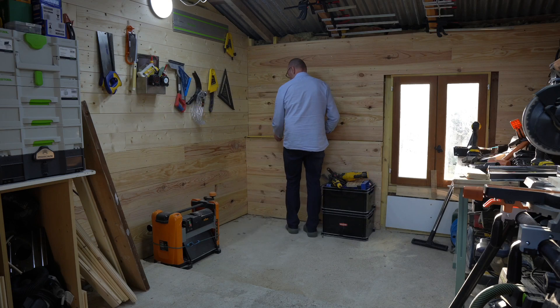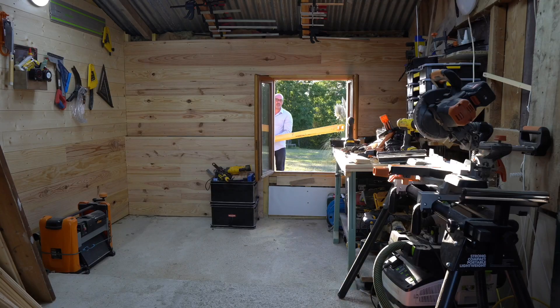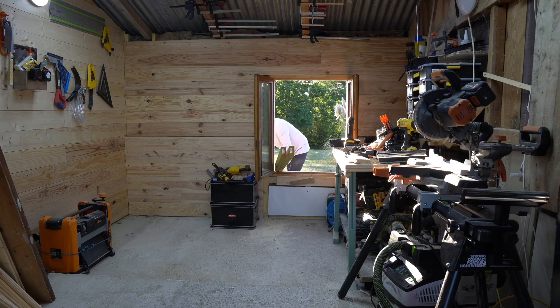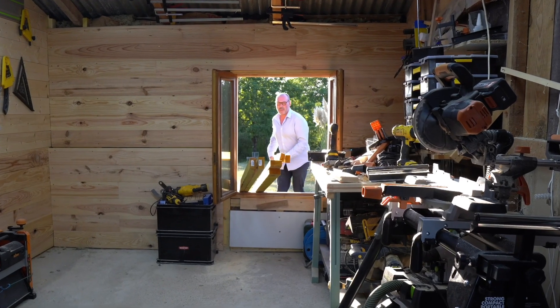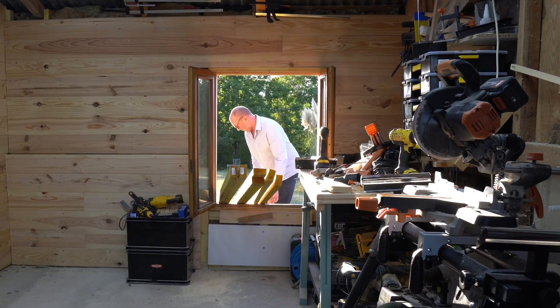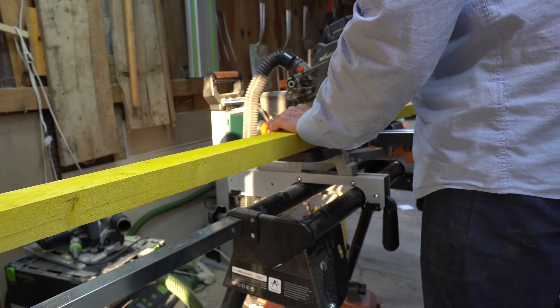Hi, welcome back to the small barn workshop. After months of renovating and repairing the fabric of the barn, it is now time to concentrate on fitting out the workshop. The first act is to construct the corner workbench that will also double as tool storage.